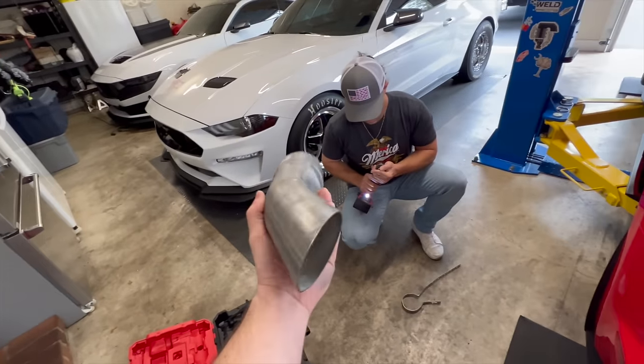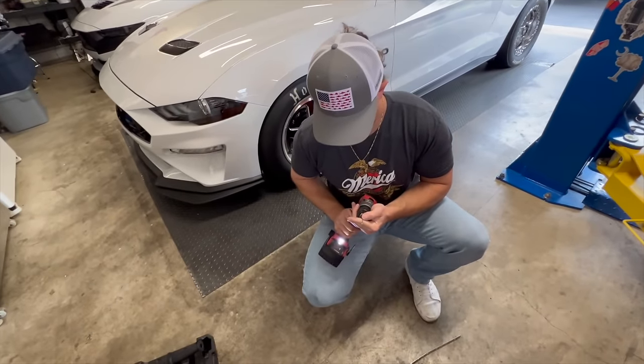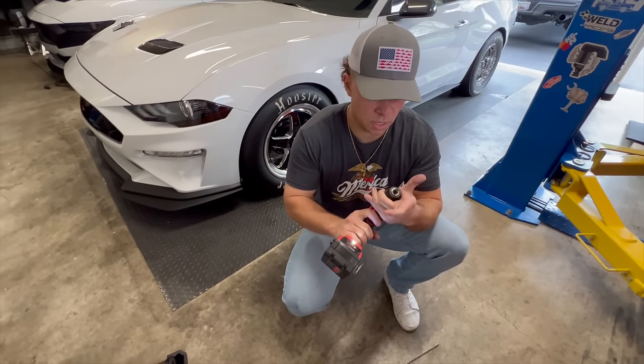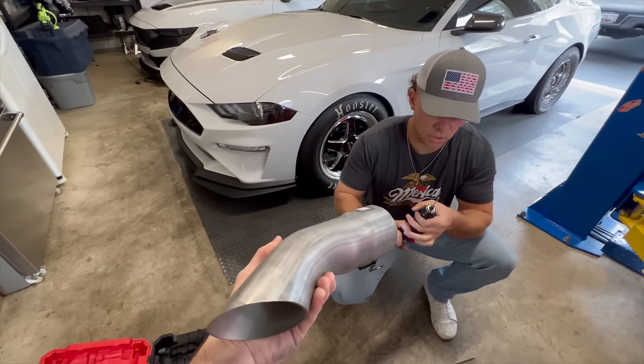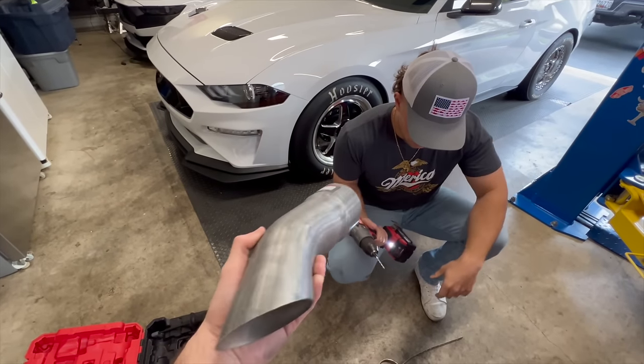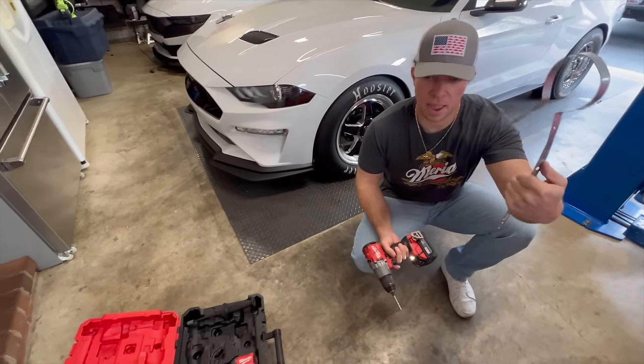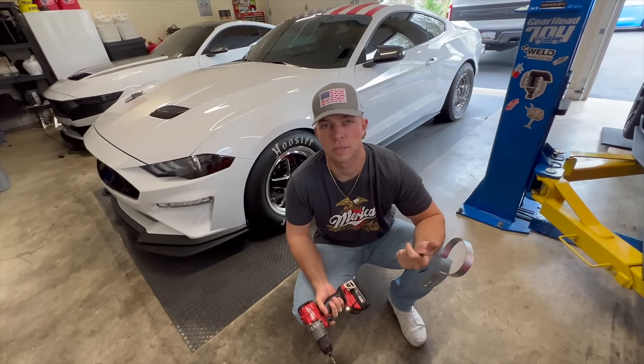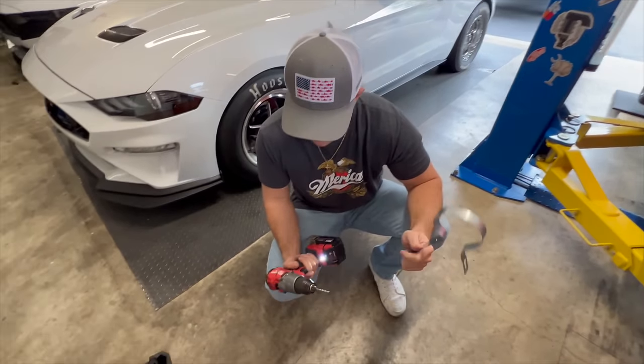We're live, we're back again. Another episode — we're doing race dumps. This might be the most ghetto way to do it, but we got clamps and we're gonna make hangers. This is how to do race dumps on your car without a welder, with minimal tools.